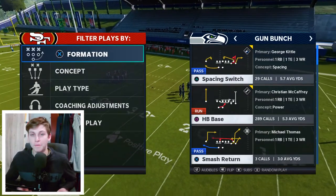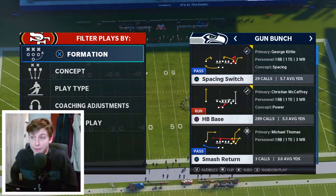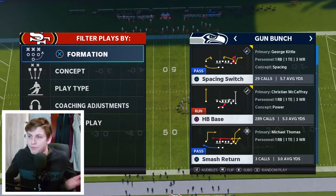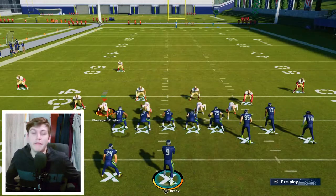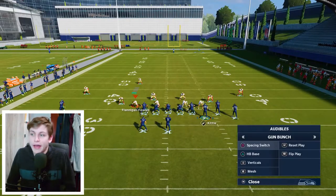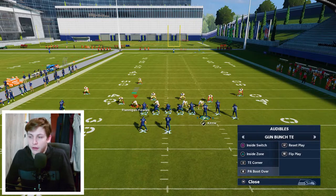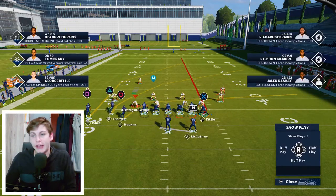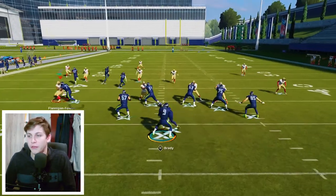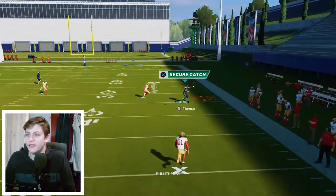In Bunch Tight End the three wide receivers have to be to the short side — that makes the plays a little bit better, both the crossing routes and pretty much every route in that formation. So I call Spacing Switching. I come out in Bunch, maybe I don't like that look, I audible over — square and then D-pad left — and then I can call any of these plays. I'll call PA Boot Over. You just want to put the tight end on a delay fade, snap the ball, and keep the play action — that kind of helps you with blocking, and you can see this is just absolutely deadly.